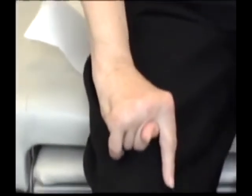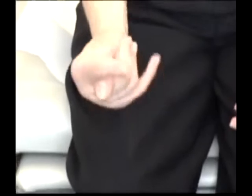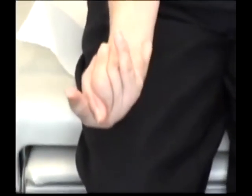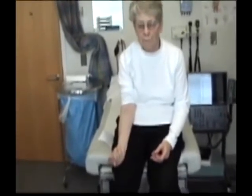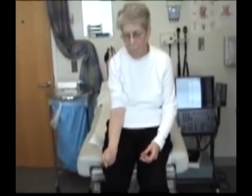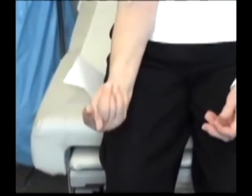Turn the hand over the other way now. Just put it down on your lap. Turn it back the other way. Just put it down on your lap. Now just look here again one more time. Turn it over and lay it on your lap the other way.